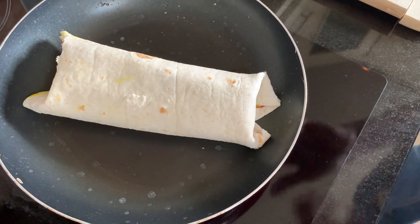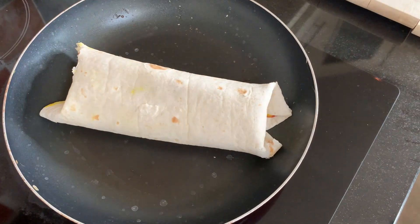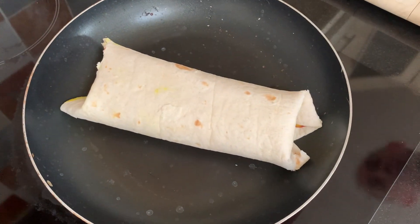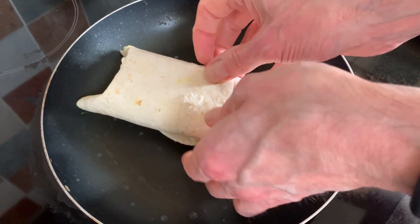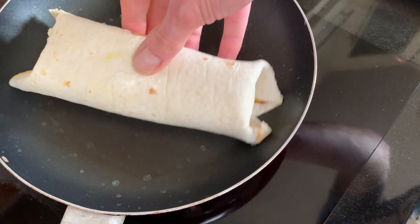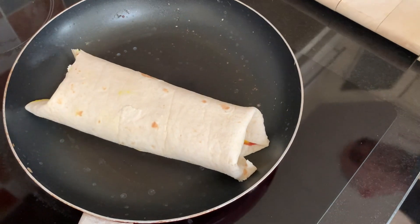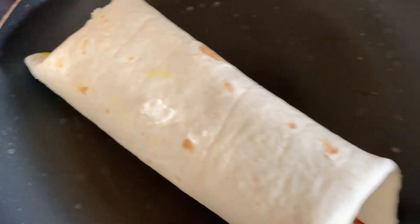Now we have done these before and they do sometimes come apart, but that's just how it is, because sometimes you don't fold them in enough — there's quite a lot of filling in there when you think about it. A little bit is coming out so we'll just leave that. I'm going to go a little bit higher on the heat. All right, next one — while that's cooking I'm just going to have one of these little sausages.